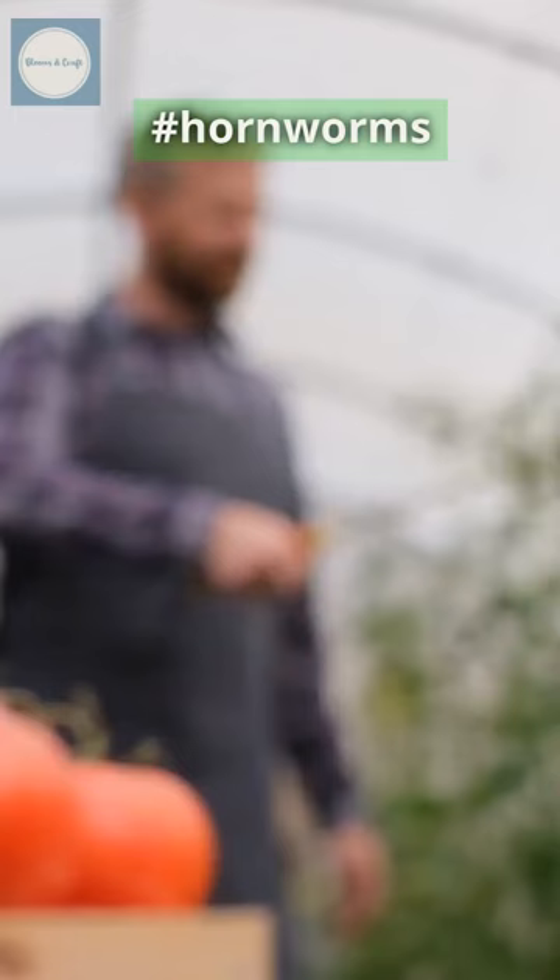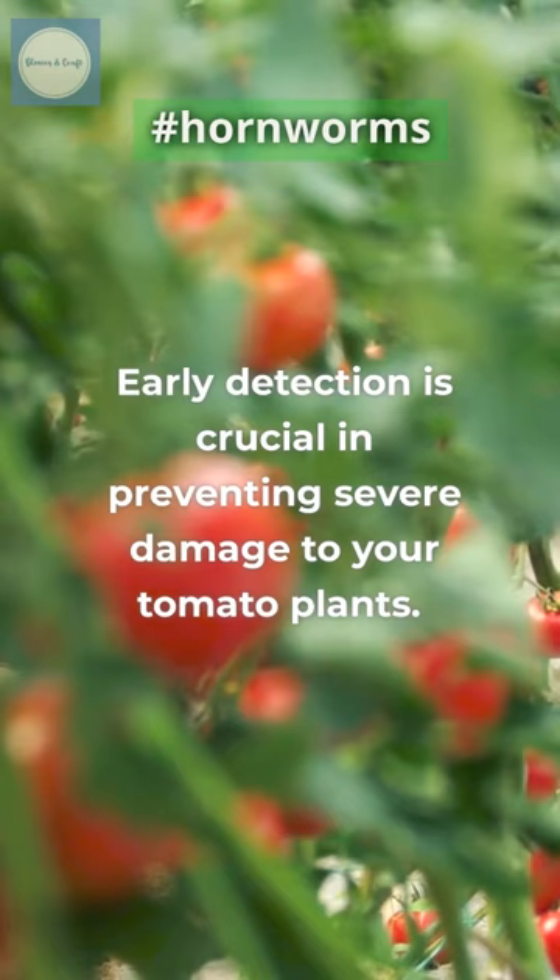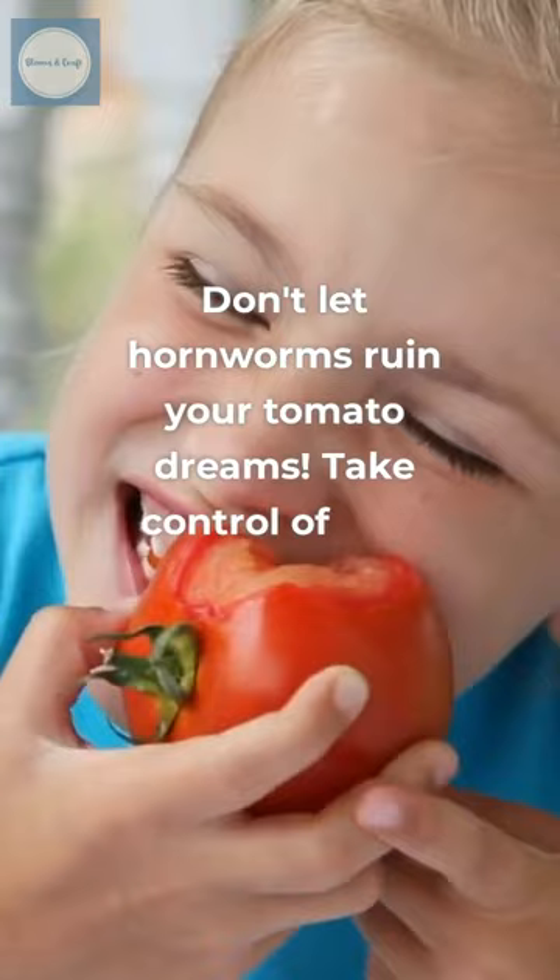Once you've located them, pluck them off or use organic insecticides to eliminate them effectively. Early detection is crucial in preventing severe damage to your tomato plants. Don't let hornworms ruin your tomato dreams — take control of your garden with the power of a blacklight.